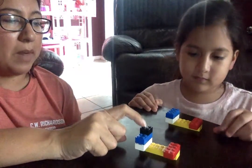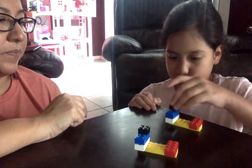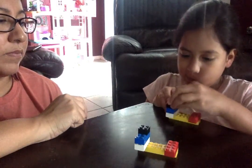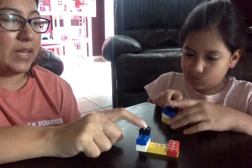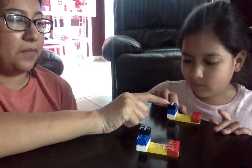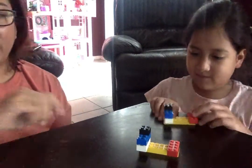Now to finish, we're going to put our black Lego on top of the blue. Well, you almost got it right. My black Lego is in the back and yours is in the front, so let's move it to the back. There you go. Good job, Ollie.